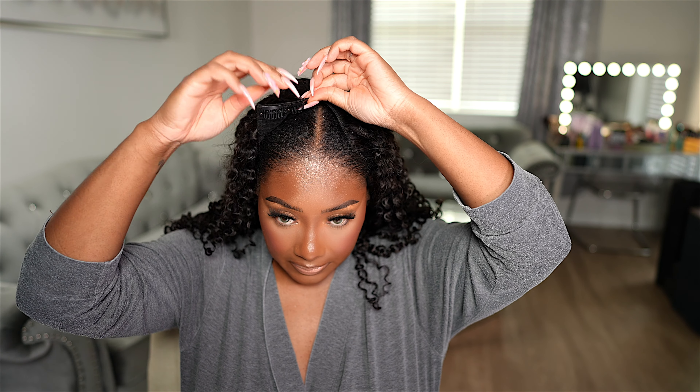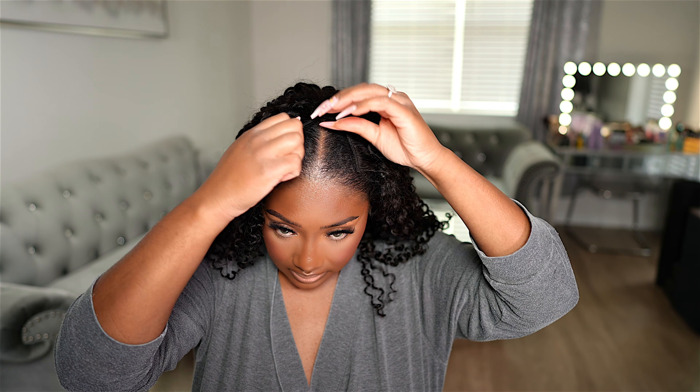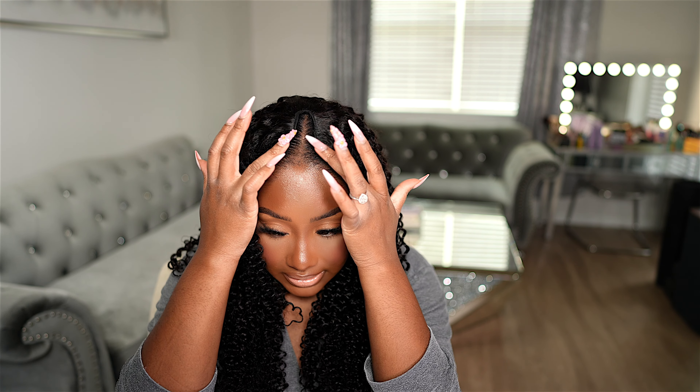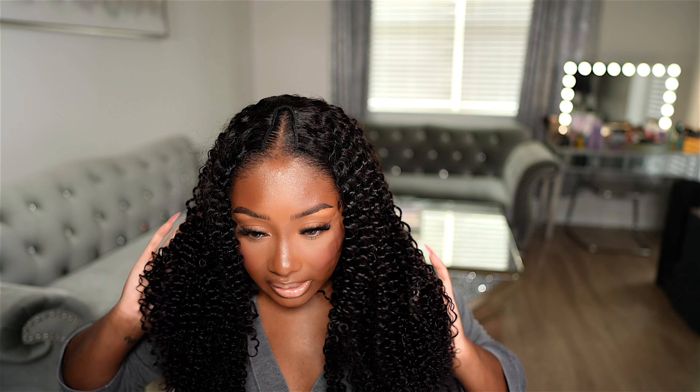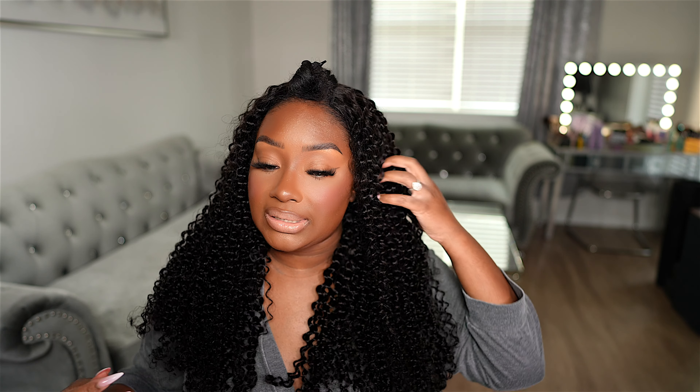Next let's go ahead and throw this wig on and then we're going to clip on this front part. I can see a track here so I definitely don't want to do the no leave-out method. So what I'm going to do is go ahead and pull out some of my natural hair — just the slightest bit. I went ahead and pulled out some of my hair up top. I thought I could do no leave-out because this v-part wig is advertised as no leave-out, but for me it just didn't look how I would want it to look. So we're going to leave a little hair out.